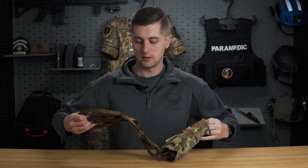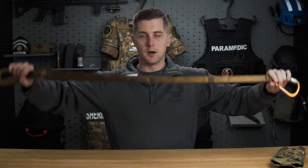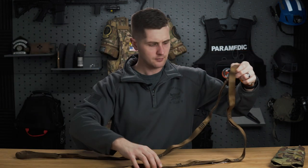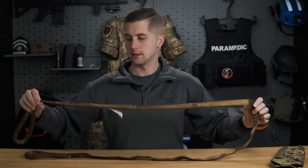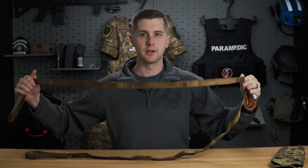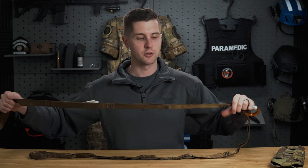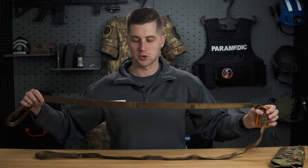As we pull this out, you'll see this loop is about seven feet long end to end. It's really thick — one-inch tubular nylon — and it is climbing rated. You're never going to break this. Even with your biggest patient in full tactical gear, this is not something that is going to fail on you.